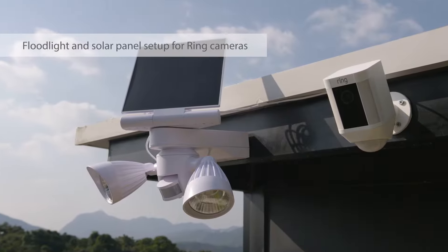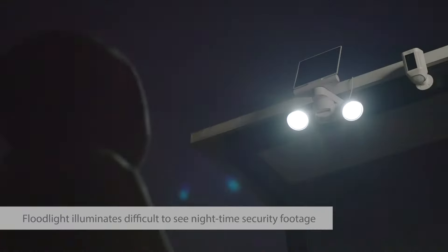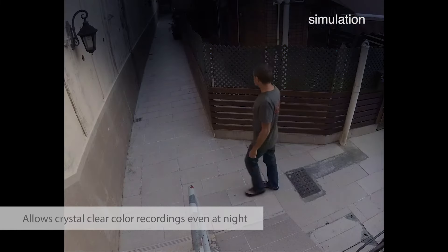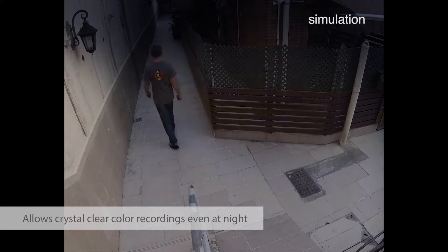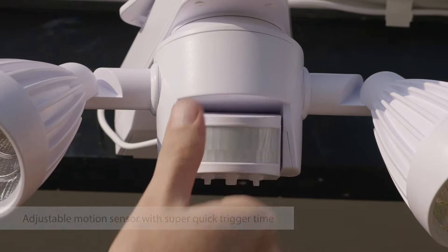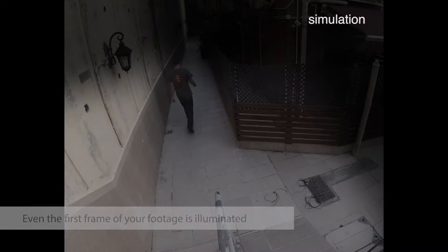Now from Wasserstein is a floodlight and solar panel setup for your Ring cams. Eliminate difficult-to-see security footage recorded in night vision mode with crystal clear nighttime security cam footage in full color. Featuring a motion sensor with a super quick trigger time, even the first frame of your footage is illuminated.